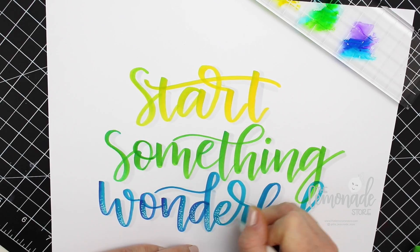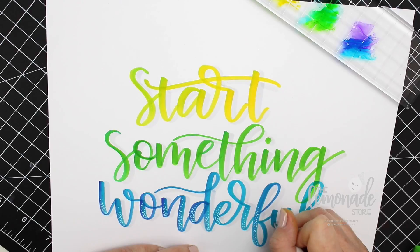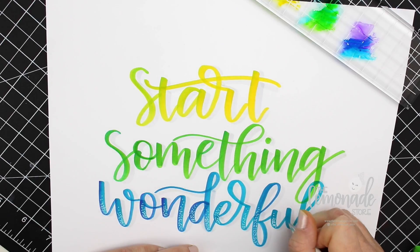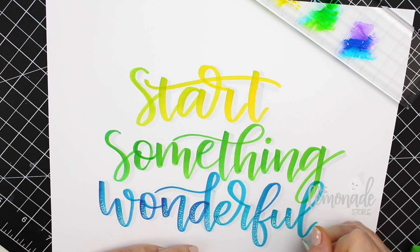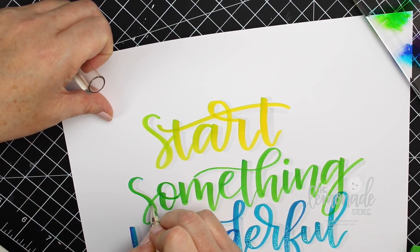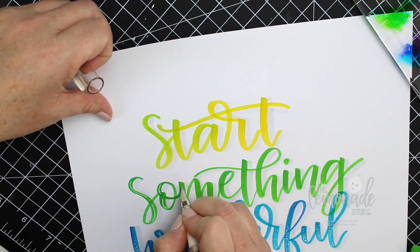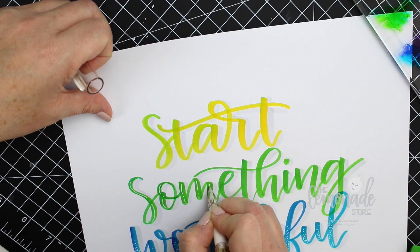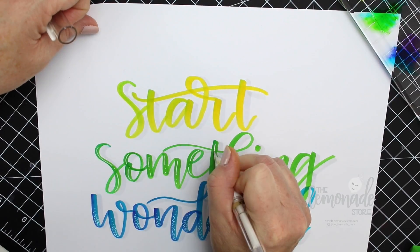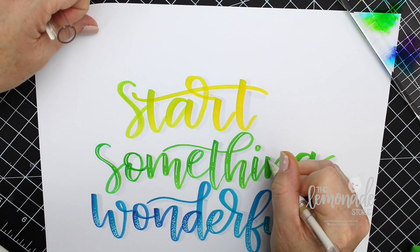I get a lot of requests from people wanting me to do their names, so I thought if you're interested in having your name written, I'll start adding them to the end of my videos to get as many names done as I can. If you're interested in getting your name lettered and having it in the video, just comment below and I will start keeping tabs of everybody. Thank you guys so much and have an awesome day!